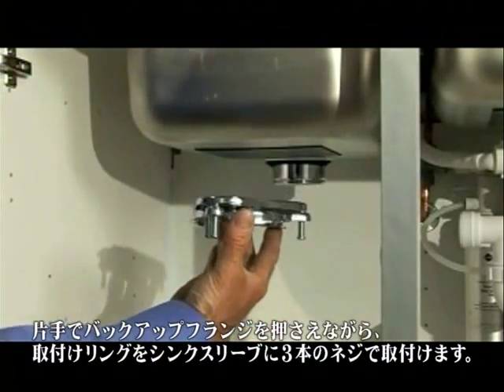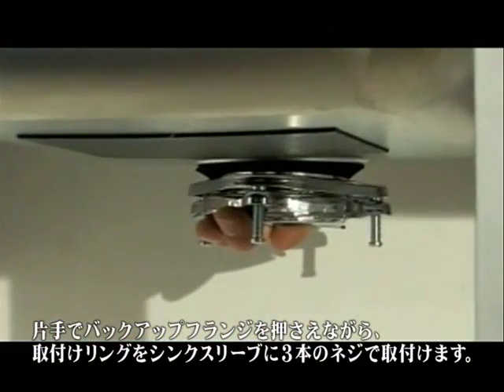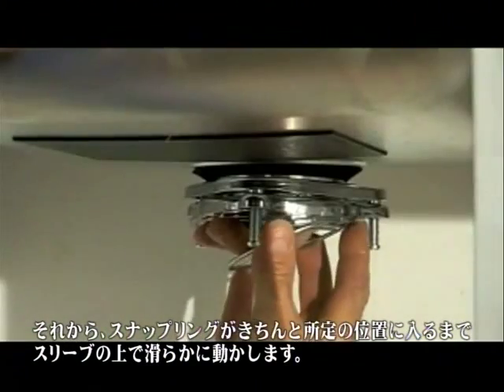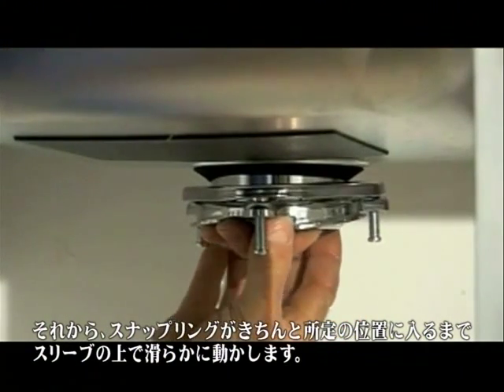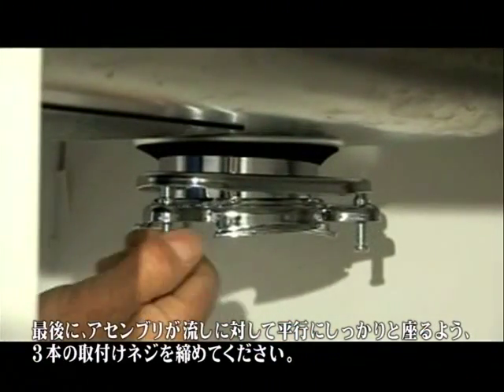While holding the backup ring with one hand, place the mounting ring with its three screws on the sink sleeve. Then slide the snap ring onto the sleeve until it pops into place. Finally, tighten the three mounting screws so that the assembly is seated evenly and tightly against the sink.